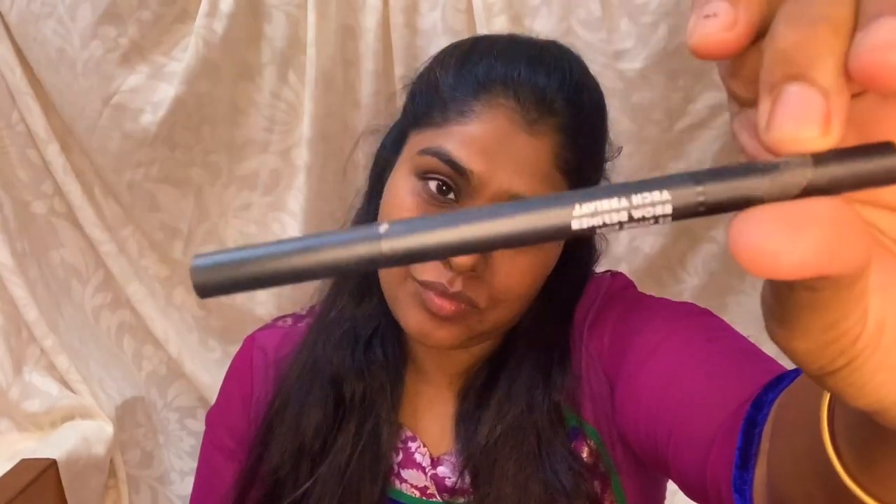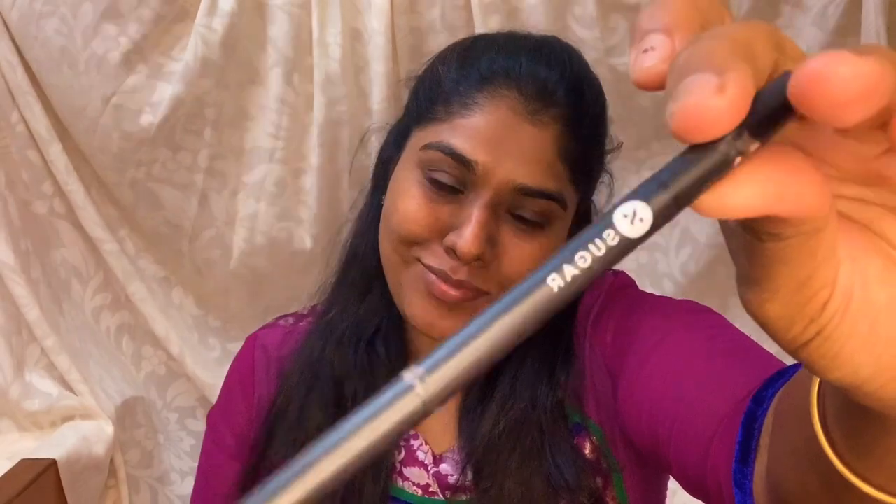Next, I am applying the eyebrows. I use Sugar Cosmetics for the eyebrows — I am applying the Arche Arrival Brow Definer in the shade grey-brown.